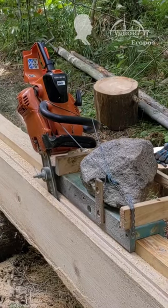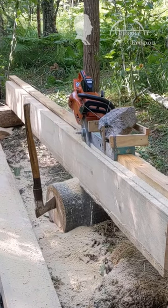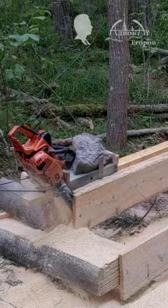Friends, do you see what I see? I'm seeing that an ordinary chainsaw is milling lumber entirely on its own and the board's quality is impressive.